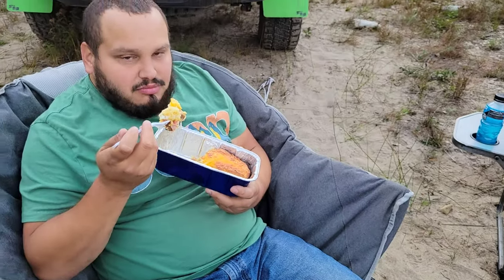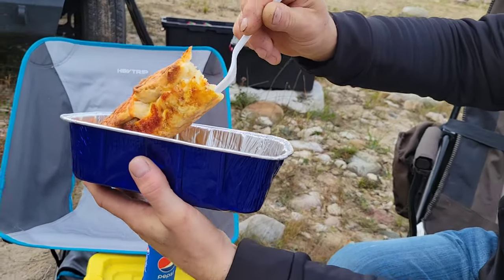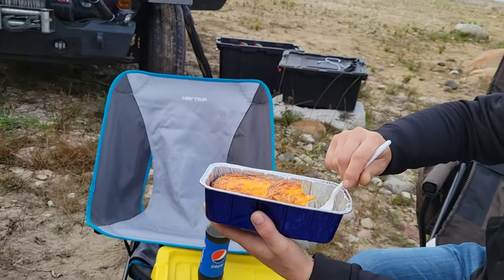Gorgeous. More than gorgeous. Delicious. Oh look, look, look — how about that? Nice and crispy. You can lift it out and eat it like a burrito.